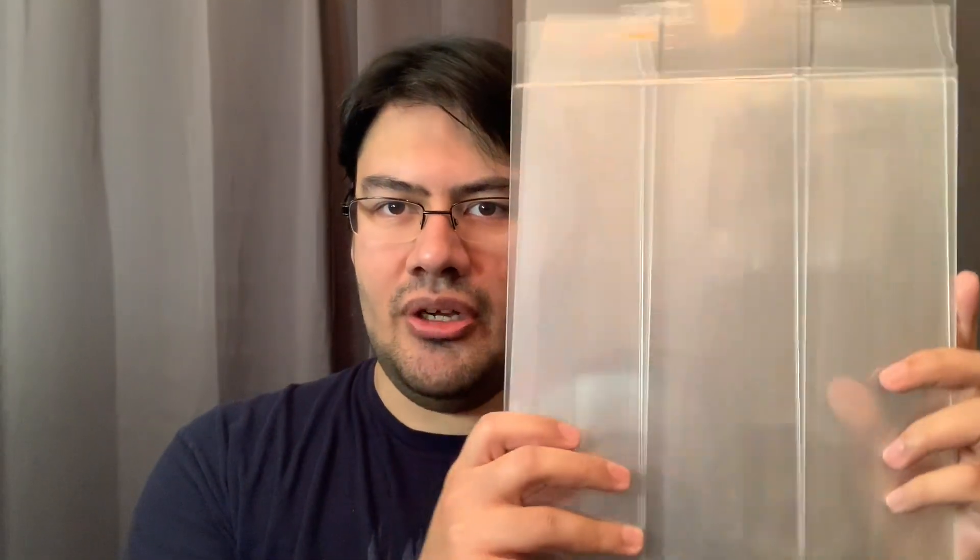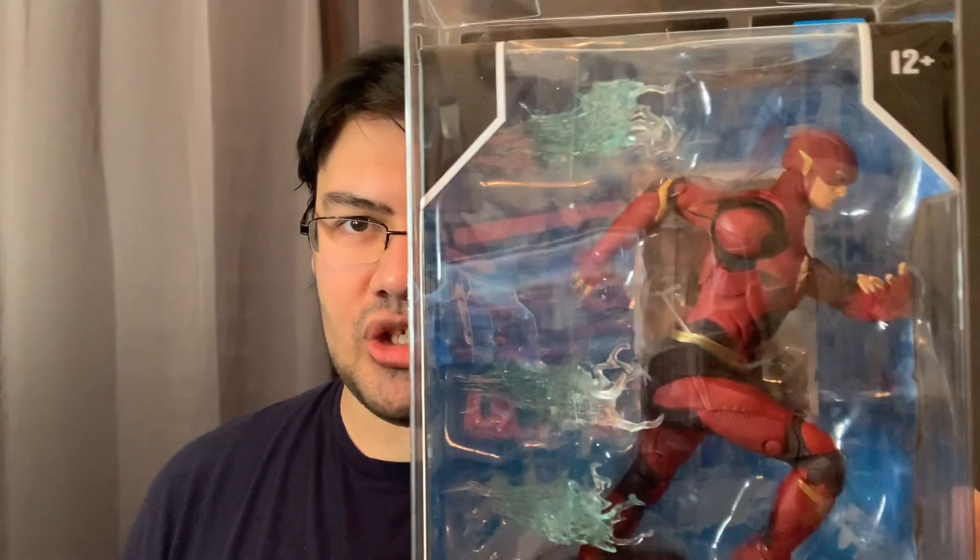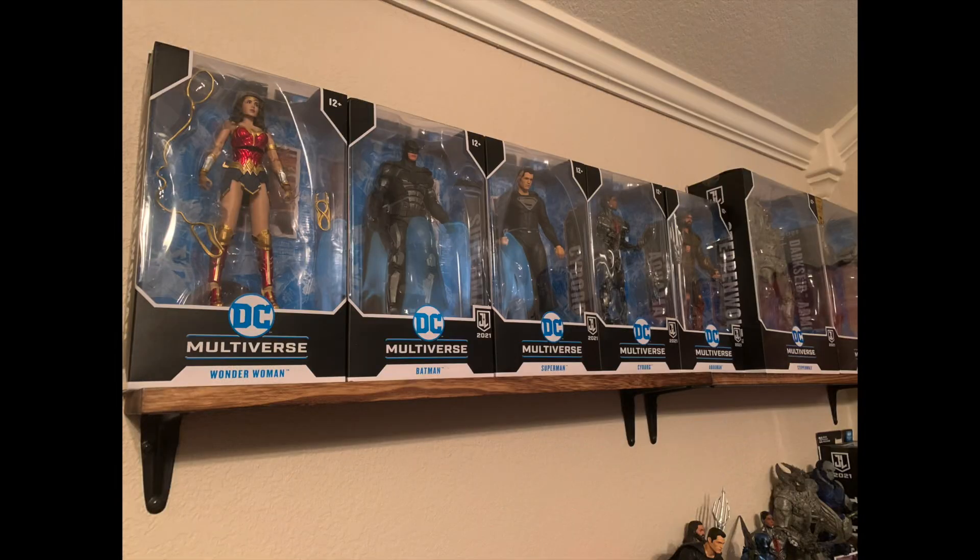Hello everyone, today I wanted to change things up a bit on the channel and go over the Ever Retro toy box protectors. These are a series of 10 protectors — they're flat and you basically fold them up to put an action figure in. I have Flash here that I've already done, and you can see it's clear, it looks like you're just staring right at the box, but it's still protected. It's scratch proof, dust proof, and waterproof.